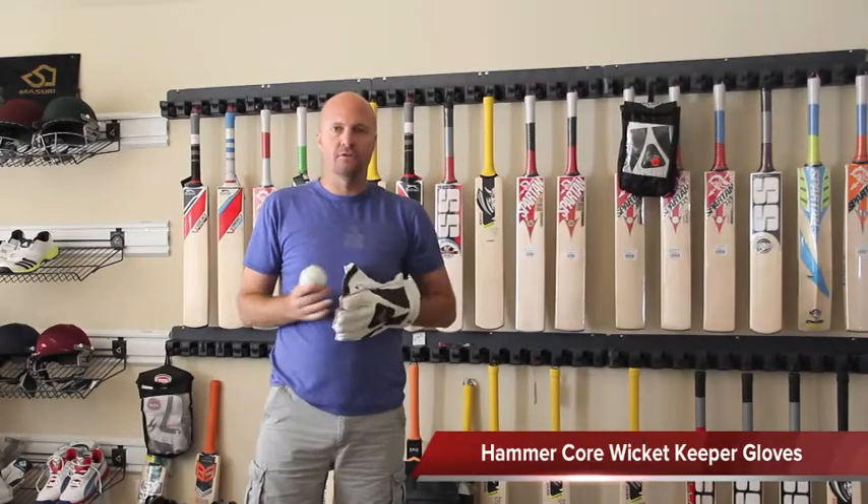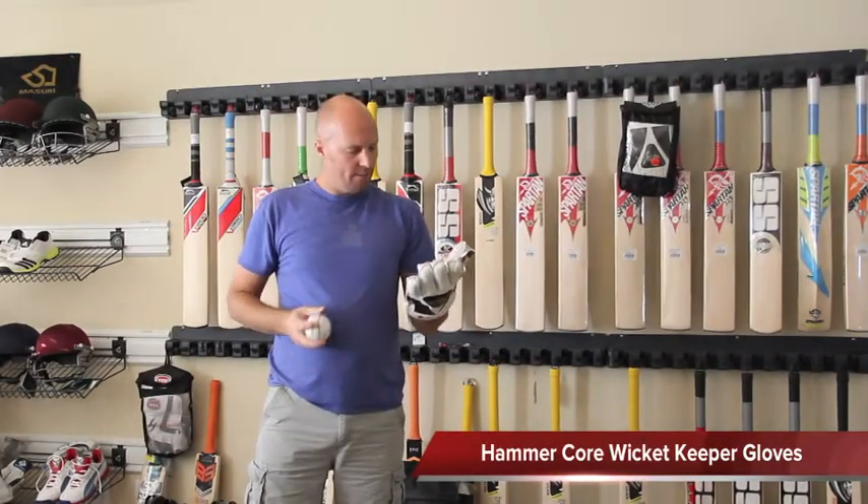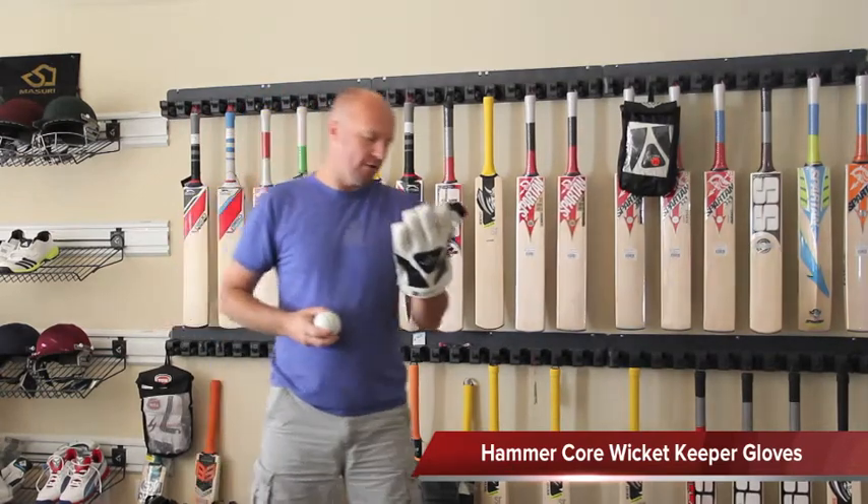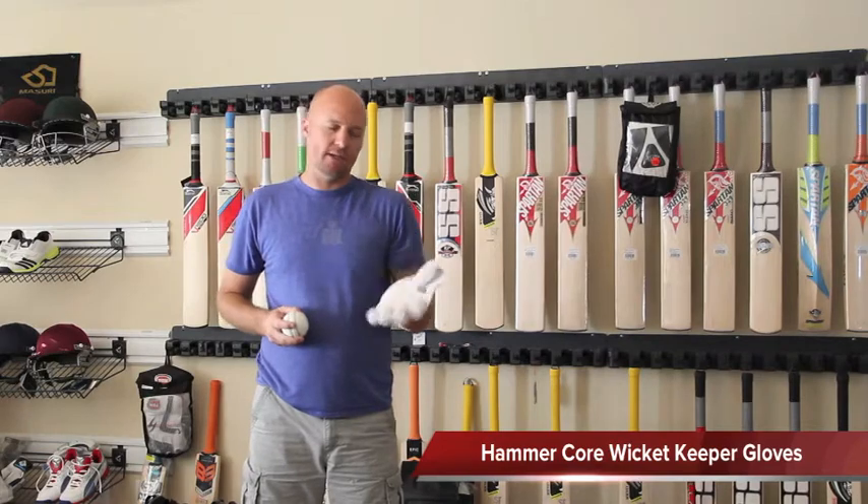Hey guys, Jason here from CricketStoreOnline.com. What I'm going to be talking to you and showing you today is a very new product that's just been launched by Hammer Cricket.